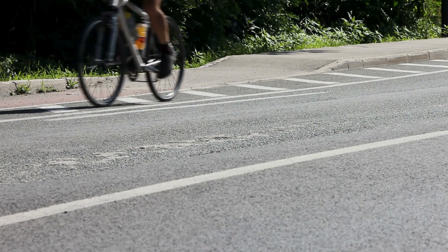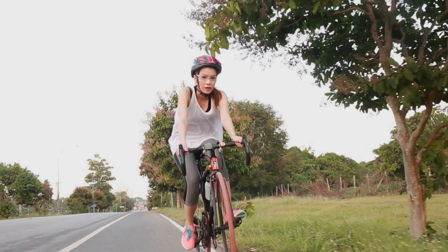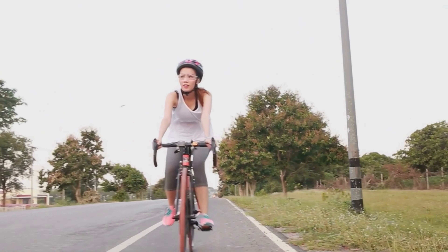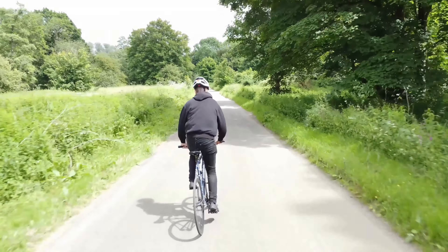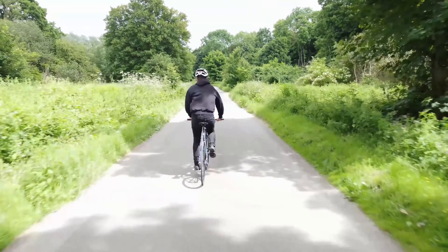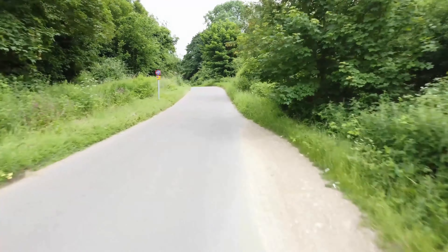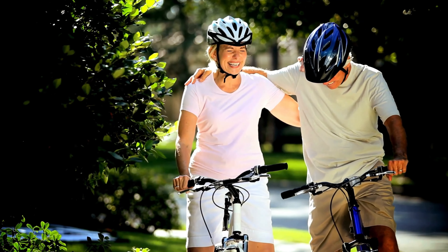Using proper cycling technique and handlebar setup can also help prevent hand numbness and improve riding comfort. Avoid gripping the handlebars too tightly or placing excessive weight on your hands, as this can lead to compression of the nerves and blood vessels in the hands. Instead, aim for a relaxed but firm grip, with your weight evenly distributed between your hands, feet, and saddle. Additionally, adjust your bike's handlebar position and reach to ensure a comfortable and ergonomic riding posture, minimizing pressure on the hands and wrists.